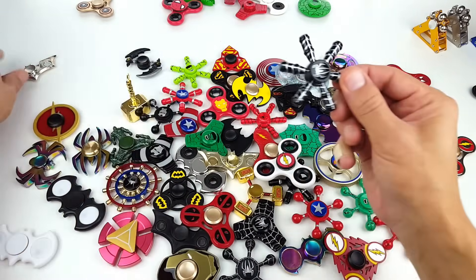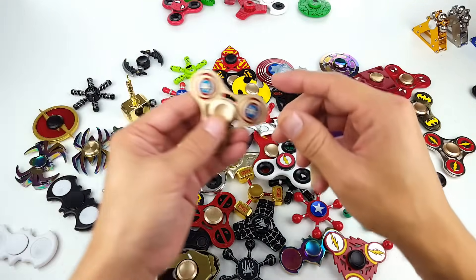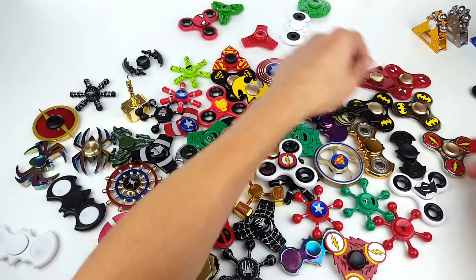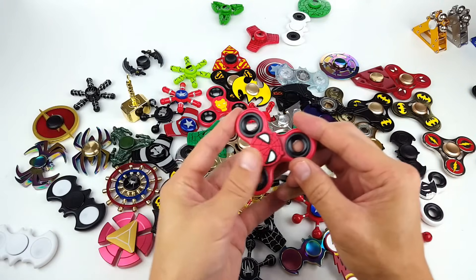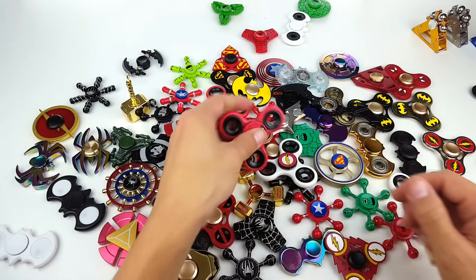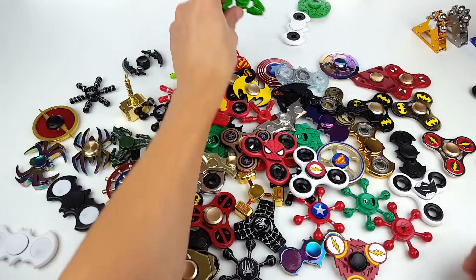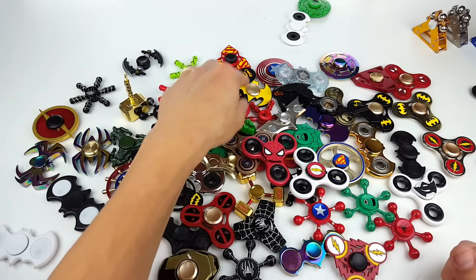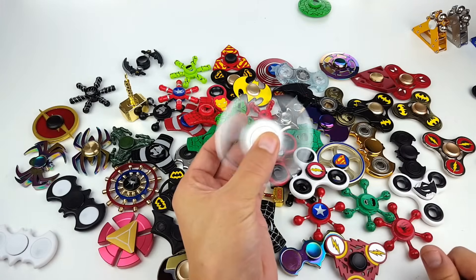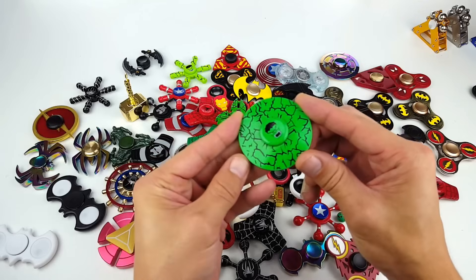Black Spider-Man here. Here's another Batman. Here's another Captain America. Oh I found another duplicate. We got Spider-Man — this cap is actually kind of rubbery, I kind of like that. Here's another Spider-Man tri-spinner, and we have the Hulk here again. We have another Batman here — this isn't LED, this is just a typical standard spinner. And last but not least, we got the Hulk shield here.